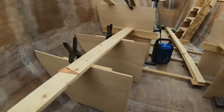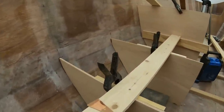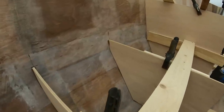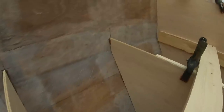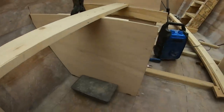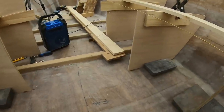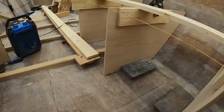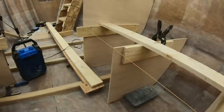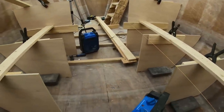These are now secured and tacked in place. You can see a little bit of glue there — just a few spots just to hold it in place — and then I can take the weights away. I'll just turn the heat on for the evening and let these cook.